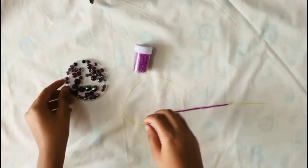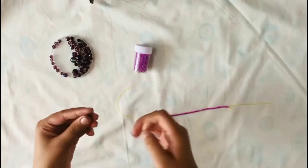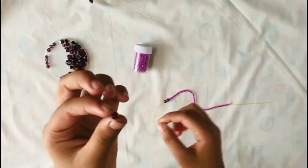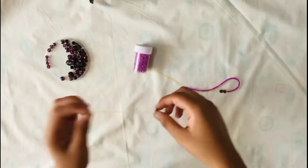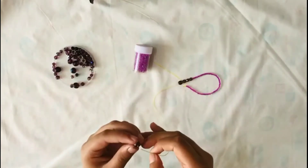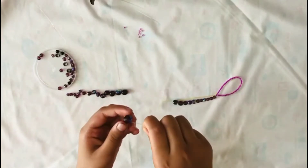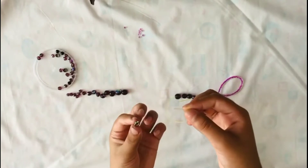Now with these small-to-big beads, we have to start beading from small to big on this edge. If it's not strictly small to big, that's also fine. After beading up to here, we have to add four beads of the same big size.